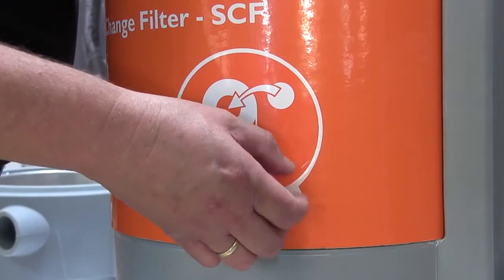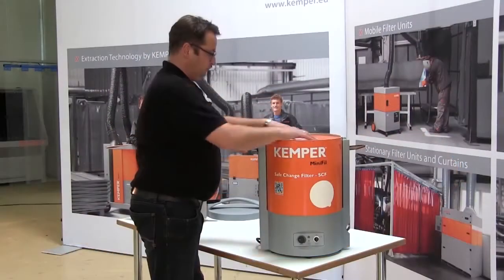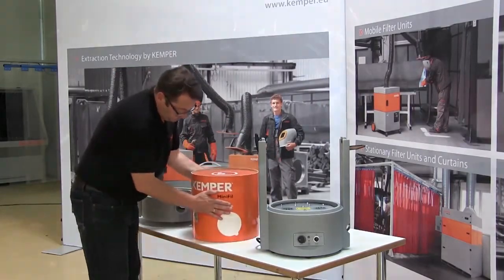Once the device has been opened, the filter is replaced as a complete element, completely contamination free. The opening is sealed off using a sticker. In this manner, the user does not come into contact with the welding fume particles which are hazardous to health.